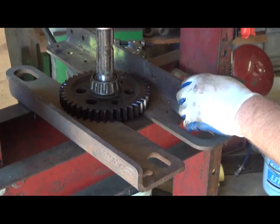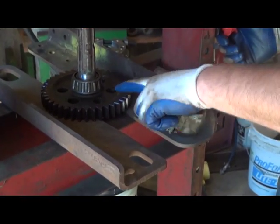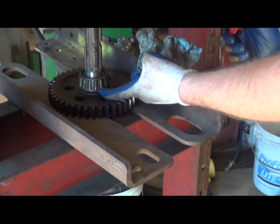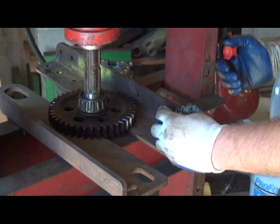Notice what I'm doing — I'm pressing the gear and the bearing down part of the way, but I'm not going to press it all the way off the shaft. The reason for this is I'm actually going to flip it over and press the gear back in its original spot. Then I can get a bearing splitter between the gear and the bearing and pull the bearing the rest of the way off, because really there's no need to remove the gear from the shaft.